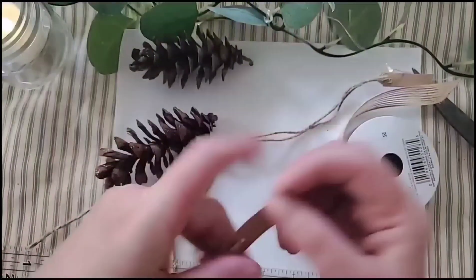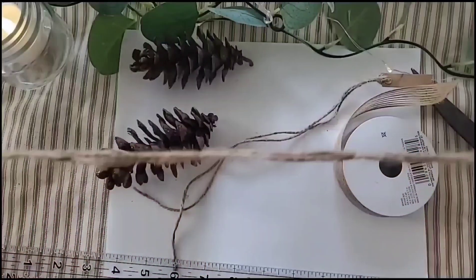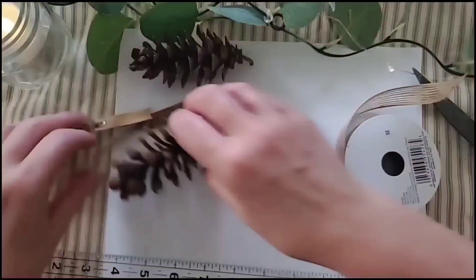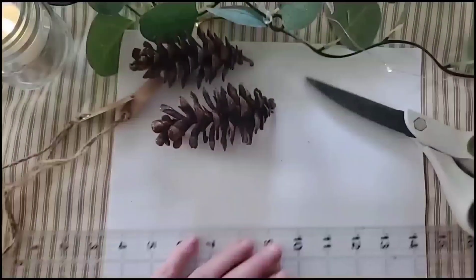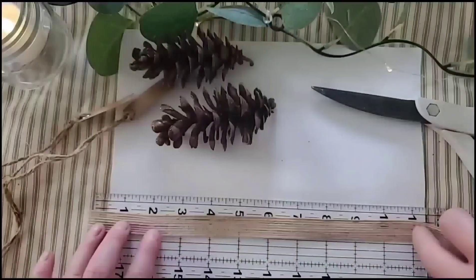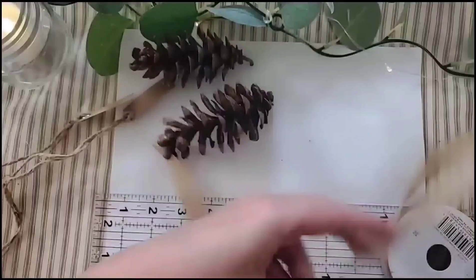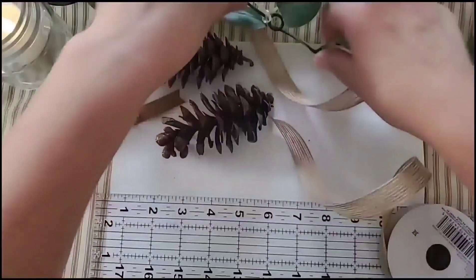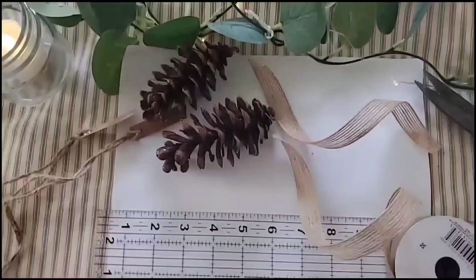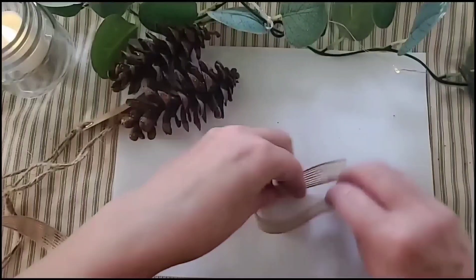What I did was cut out about 18 to 20 inches of jute twine, but you can use whatever ribbon you have on hand. I just tied a slip knot through these cute little cardstock flags that I picked up from Joann Fabrics. You can use whatever cardstock tags you want — you can even design some in Canva and print them out on cardstock with different sayings on them.